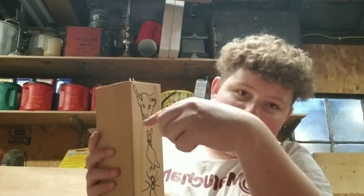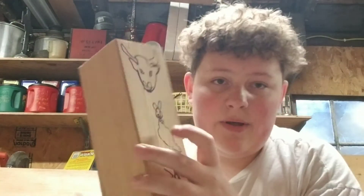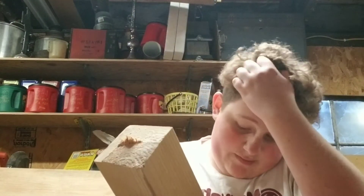I just sketched the owl out — didn't trace it or anything. Got the rabbit and the bird on there too, though the bird could be a little closer. Got all the animals on the wood now. Here comes the difficult part — actually cutting them out. I'll show you how I do one and then come back to show you the rest when they're done.